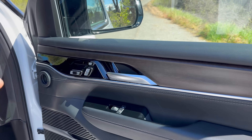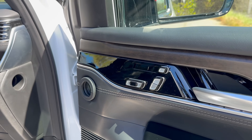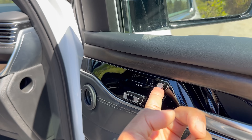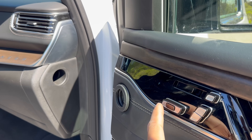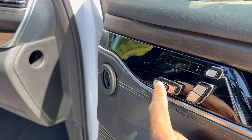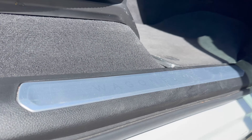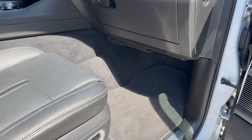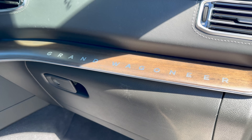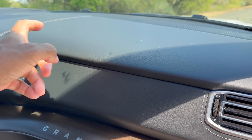On the passenger side door panel there's a plush black trim up top with nice wood grain material. There are automatic seat controls to adjust the headrest, upper and lower back portions, seat forward and back, and a small black button for the thigh extension. Down below there's the McIntosh sound system and storage. There's a nice Grand Wagoneer sill plate, and an illuminated Grand Wagoneer badge that lights up at night. There are carpet floor mats with a Grand Wagoneer logo, wood grain accents, a decently sized glove box, and soft touch material on the dash.